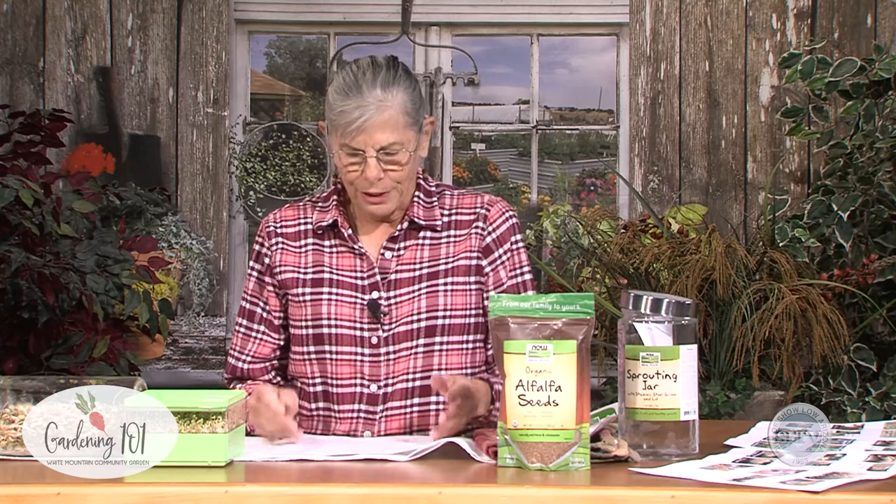What can you sprout? Just about anything you would like. Most people sprout alfalfa, mung bean seeds. You can buy all types of seed mixes. This is alfalfa seeds. You can also get a different mix, like a zesty seed mix that would have fenugreek and radish and a little bit of alfalfa. There are all types of things out there that you can buy and use for sprouting.